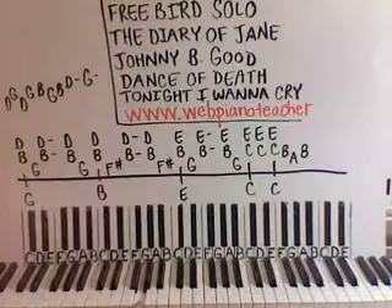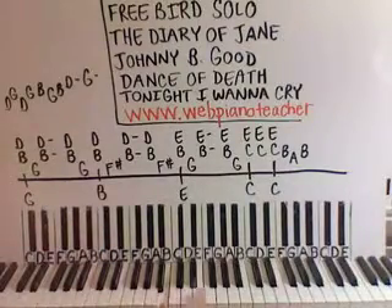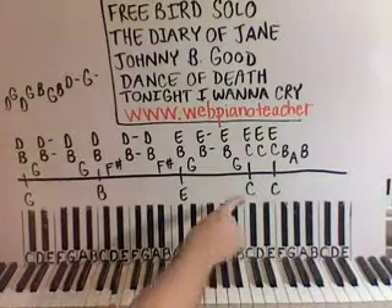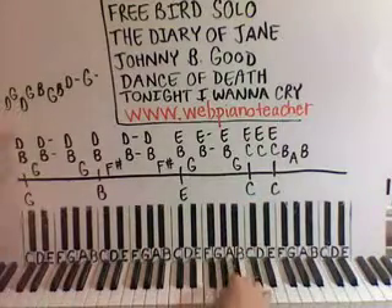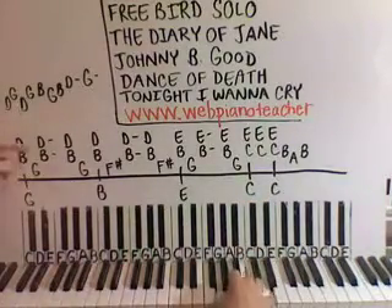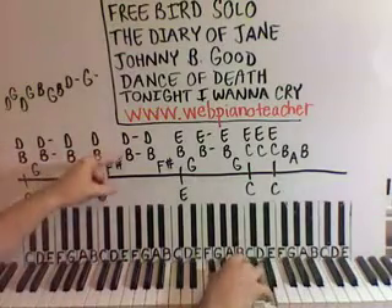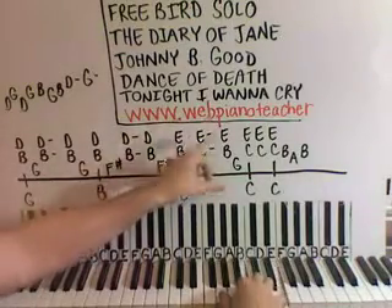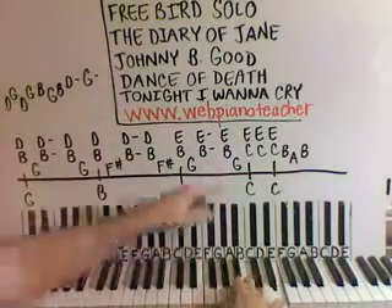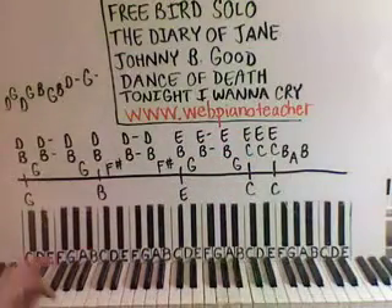Left hand: we're on a G below middle C, and then we're up to a B right below middle C. And then you hear an E down here, and then we're up to middle C, and then one more middle C. You just play it at the appropriate point — you play together here, and then together here, and then together here, and then together there, and then together right there. And you just do it over and over again.